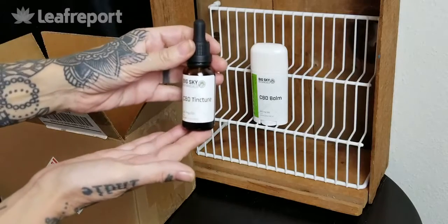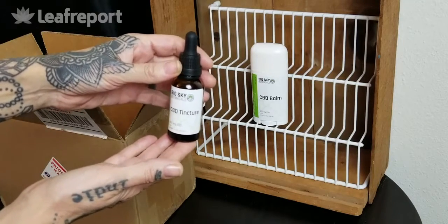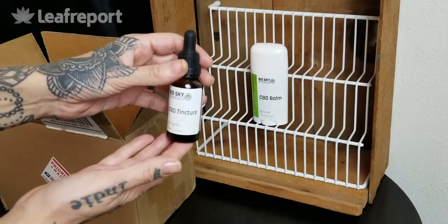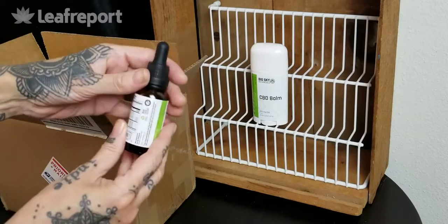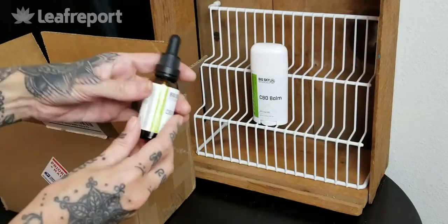Next up we have the CBD tincture. This is the natural, 250 milligram CBD in a 30 milliliter size. On the back we have all of our nutritional and supplemental facts listed, and on the bottom you'll find the batch number where you can look up the lab results online.